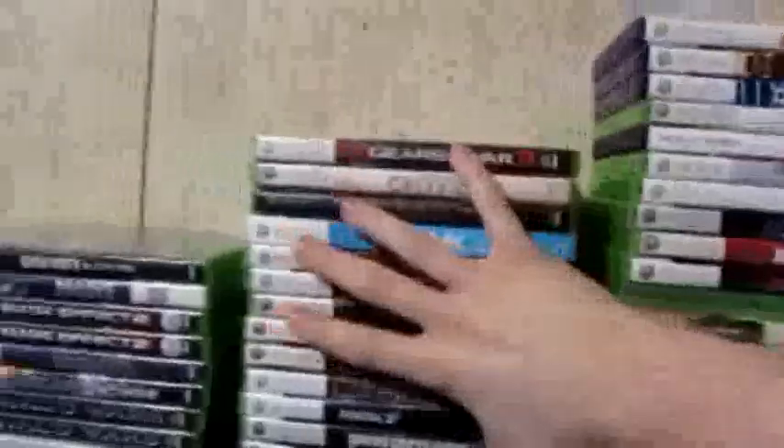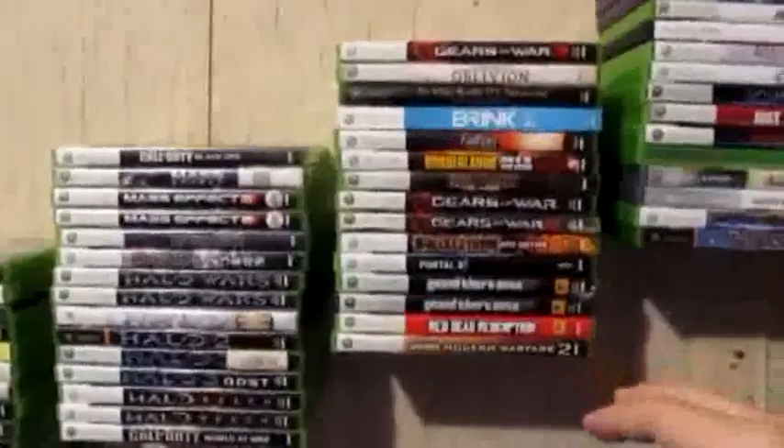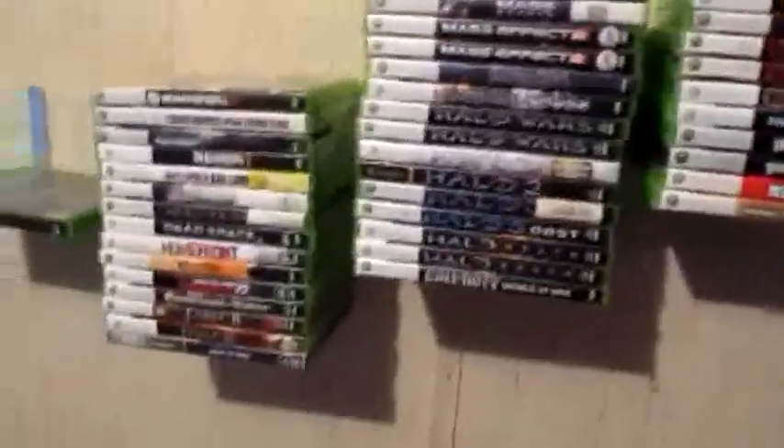This is my game wall. It's 15 on each one because what I'm holding it up with can only hold 15 before it starts to give.